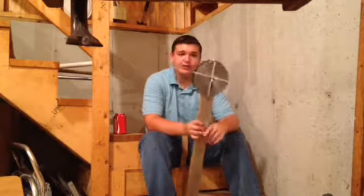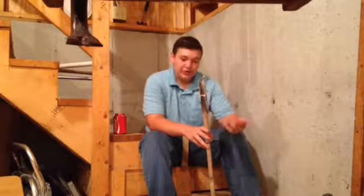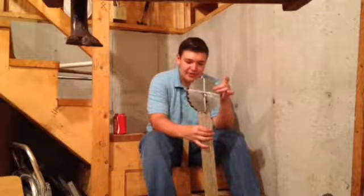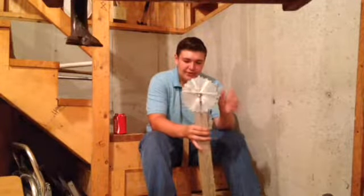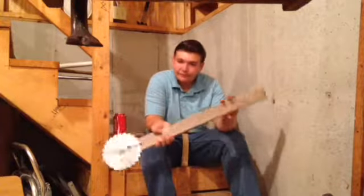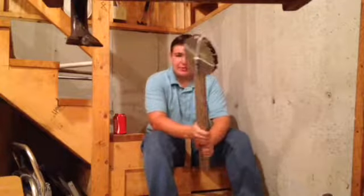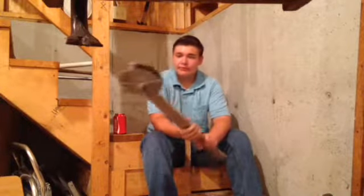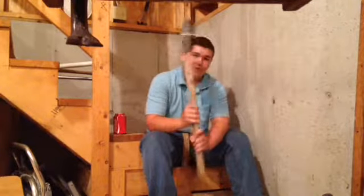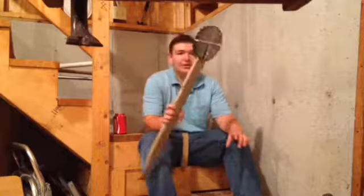I would advise not doing this at home, or at all unless in an apocalypse, because this is just held together with zip ties. I had to do some extra tying to fix it because the blades were wobbly and they're still pretty wobbly. I'm afraid if this breaks it's gonna fly off and smash me in the face. Anyway, this is the first weapon.